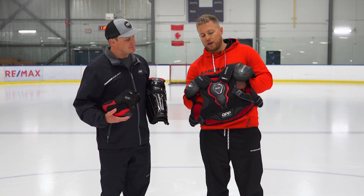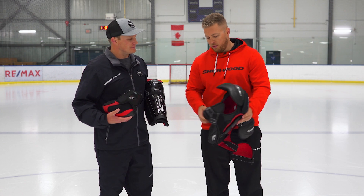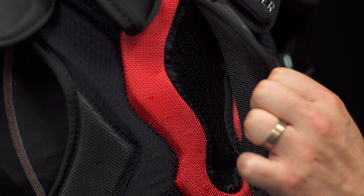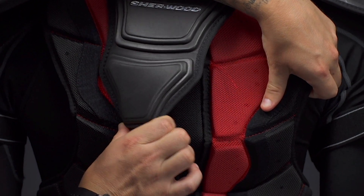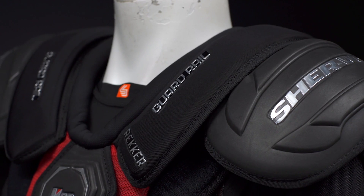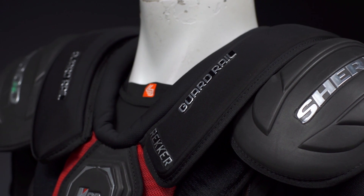What do we find there? We've got a floating sternum and floating spinal piece. What this does is it keeps protection where it needs to be during all those dynamic movements when skating around on the ice. Also on the clavicle, we have a new guardrail technology that'll help keep you protected against those high impact body checks.